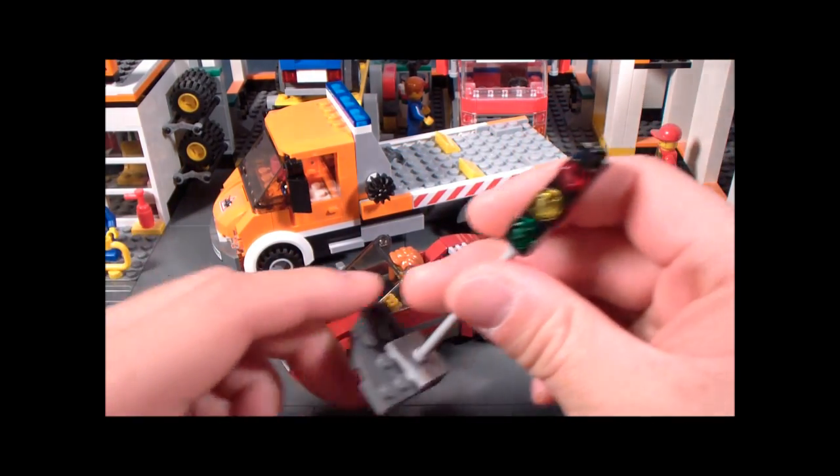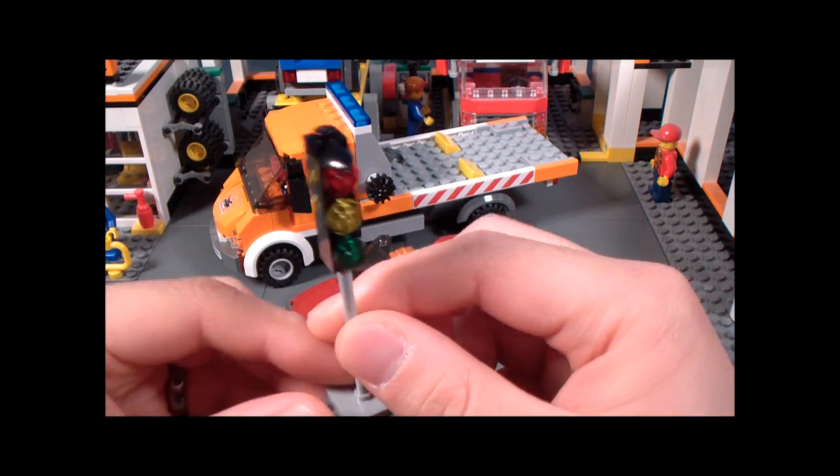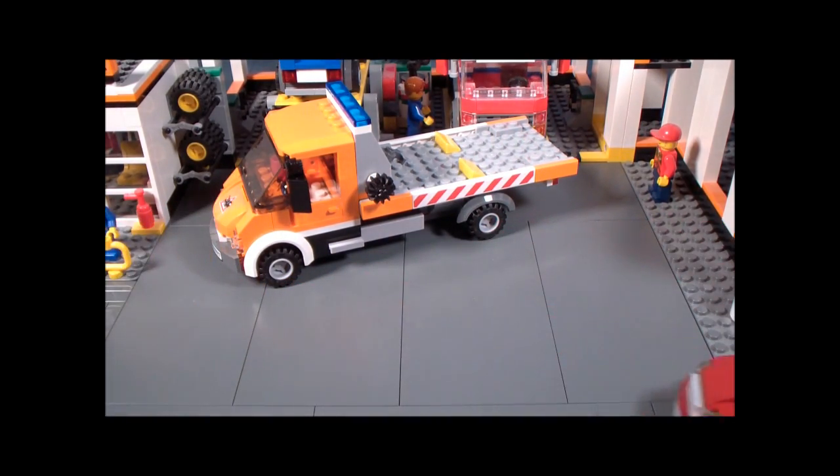And then we get this traffic light, which at first I thought was unnecessary, but it is a fun accessory to have. If you want, you can always have the car run into it. I've actually seen this happen in real life — how do you even do that? But hey, that's why we have tow trucks.